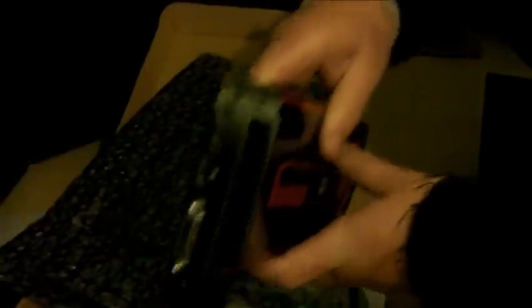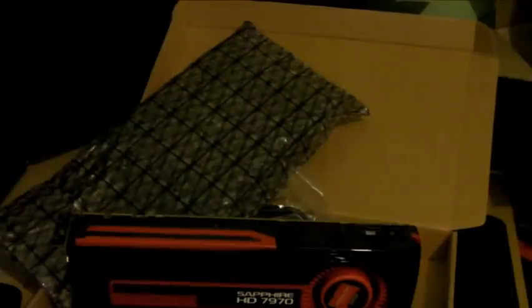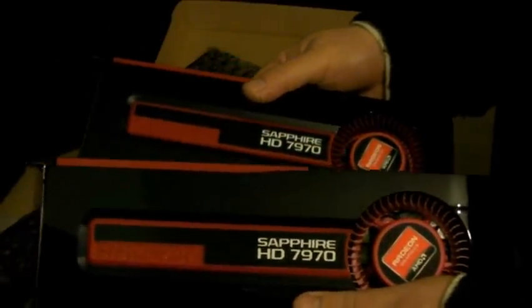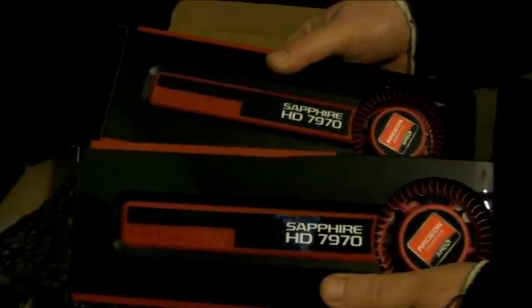Just bear with me one second while I do something really quick — might be a little bit of a surprise. I made something earlier, guys. And the surprise is — yes, folks — two. Two of the fastest single-core video cards. You won't see too many of these on YouTube, I tell you.